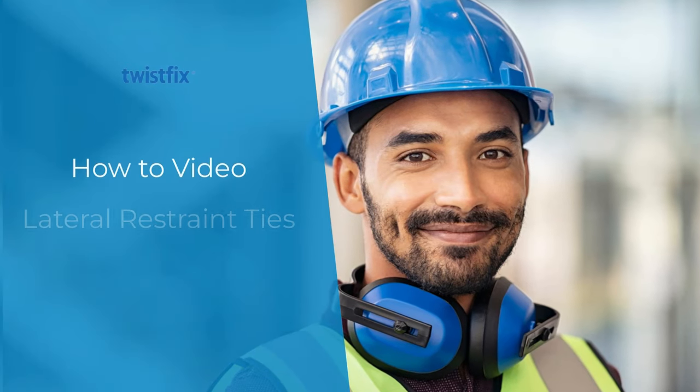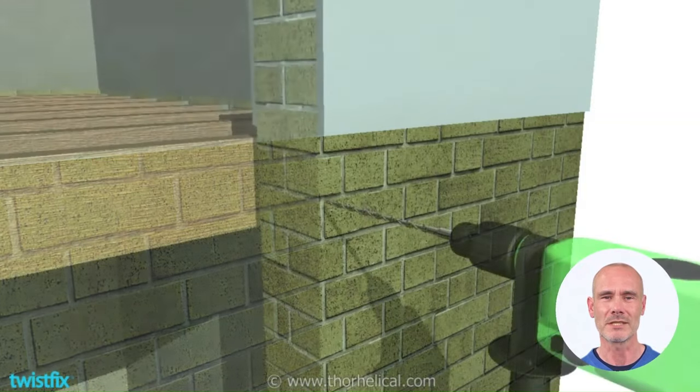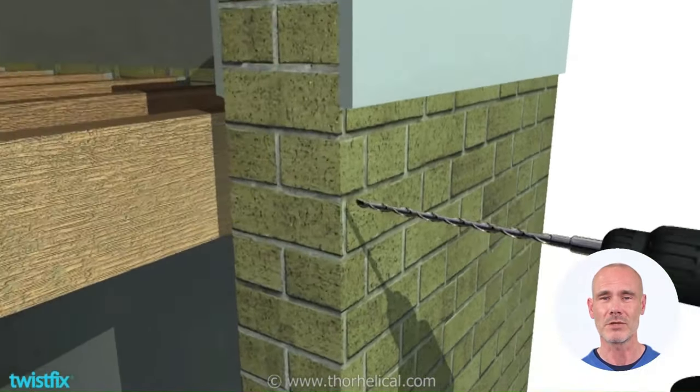This video shows how quick, easy, and cost-effective it is to use TwistFix lateral restraint ties to stabilize bowing walls and to curtail further movement.